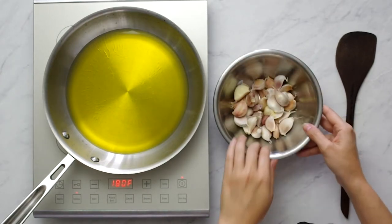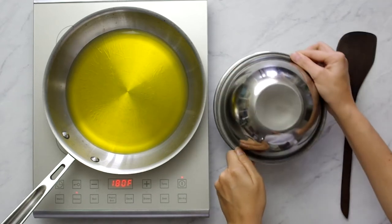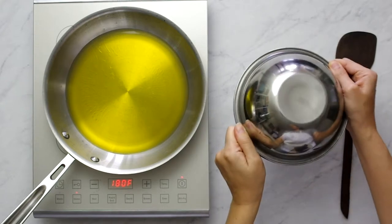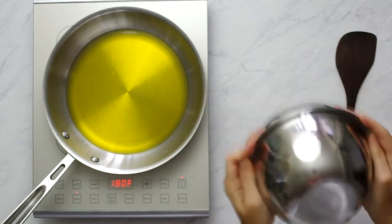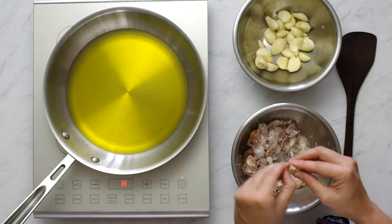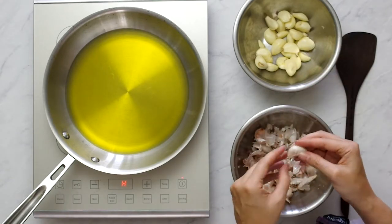This is 30 cloves of garlic for a double recipe, so I have extra — but you could use 15 to 20 cloves for one serving. To peel that many cloves, sandwich together two bowls and shake vigorously for about a minute. This should shake the skins off the cloves, or at least loosen them to expedite the peeling process.